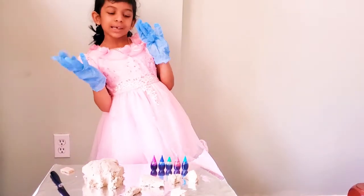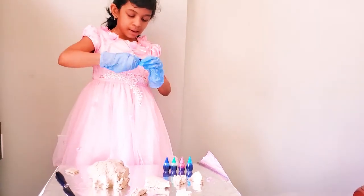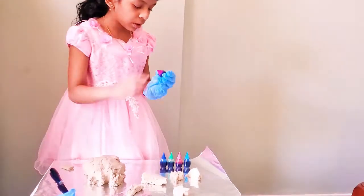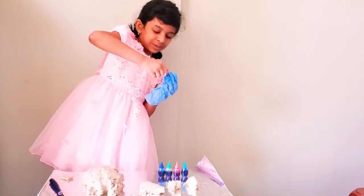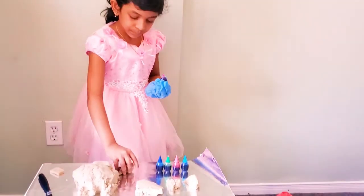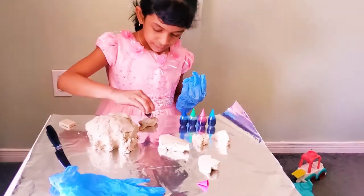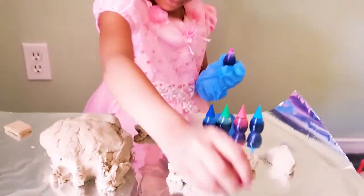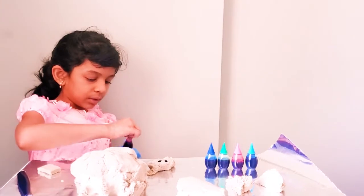Which color should I do first, guys? What about I do purple? I think I need to take these gloves off. They're so hard. I'll put them back on when I'm going to splash it. It's so hard to open. It was almost about to get off my head. That must be silver. I put two drops inside. Better be careful because if it drops, then the foil is going to get dirty.